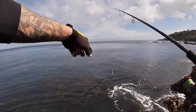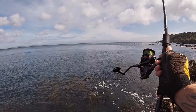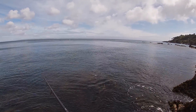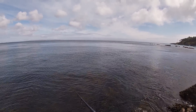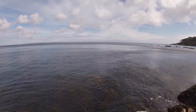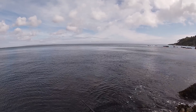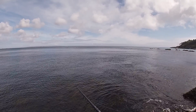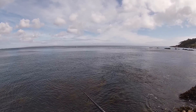Now I can see right down there on the edge of that weed there's silver flashes of fish. I don't know what they are - they look quite small, could be bream. I just pulled the lure over it to see if I could entice something. I can see them swimming around - it could be mullet but they look too small to be mullet. Just sitting right there.